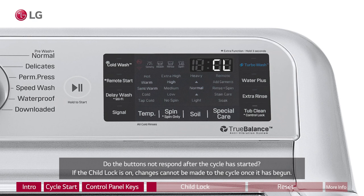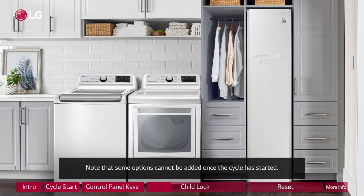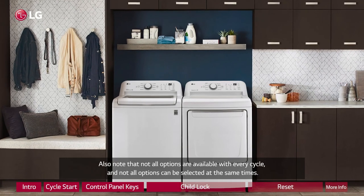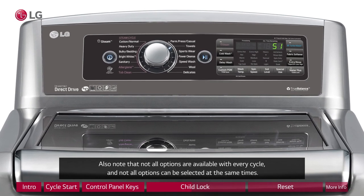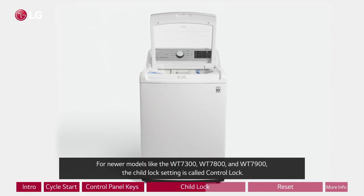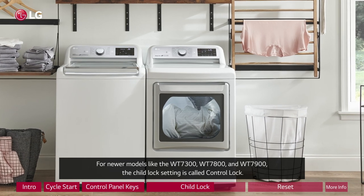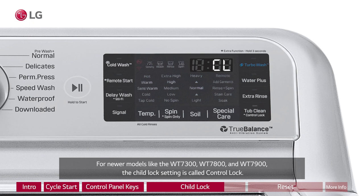If the child lock is on, changes cannot be made to the cycle once it has begun. Note that some options cannot be added once the cycle has started, and not all options are available with every cycle or can be selected at the same time. For example, on some models, steam cannot be activated with Water Plus. For newer models like the WT7300, WT7800, and WT7900, the child lock setting is called control lock.